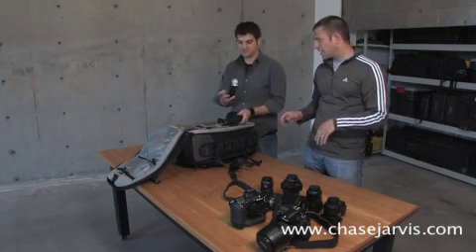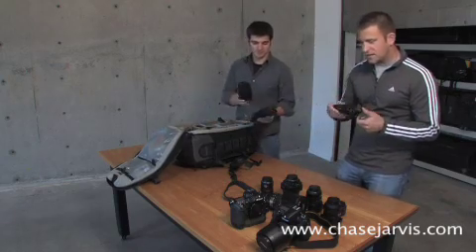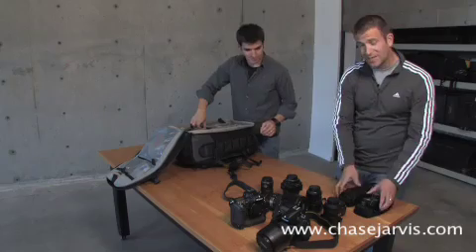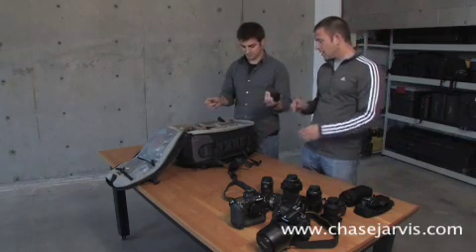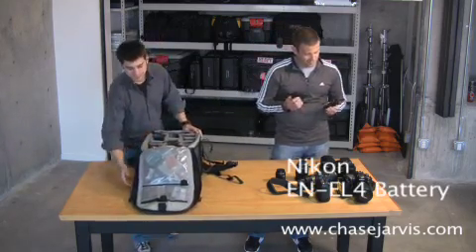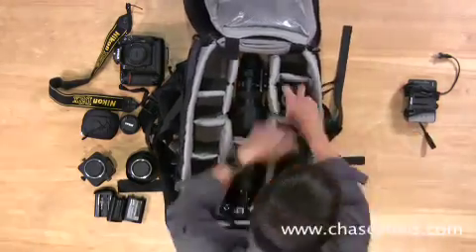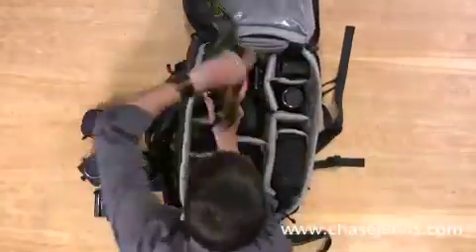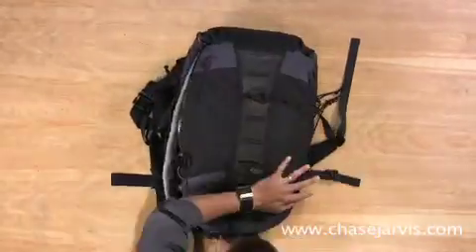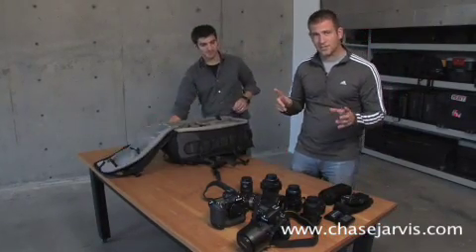We also keep a couple of flashes in the bag — we have more, but we always take two with us everywhere we go. These are the SB-80DX. We keep those around along with maybe an SB-800 or two. Plenty of extra batteries — we usually take between two to five sets at any location day, just in case. You can never have too many of those. There are also all kinds of miscellaneous chargers in the bag, and we've got a pile of memory cards that lives in there as well. So that's the first digital SLR bag.